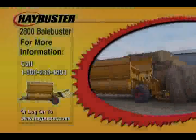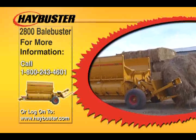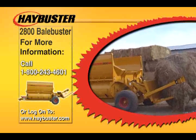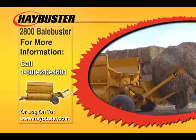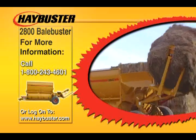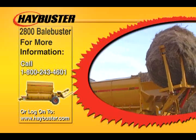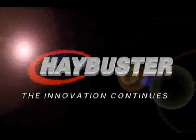For more information on the new 2800 Bale Buster, contact Hay Buster at 1-800-243-4601 or contact your local Hay Buster dealer. Additional information is available by visiting their website at www.haybuster.com. Hay Buster — the innovation continues.